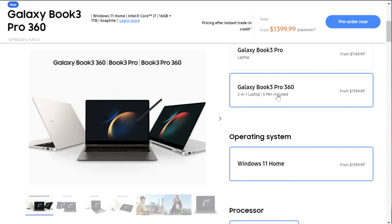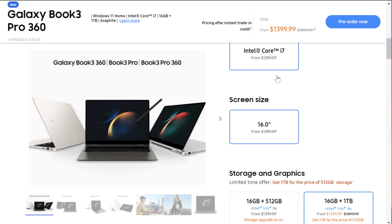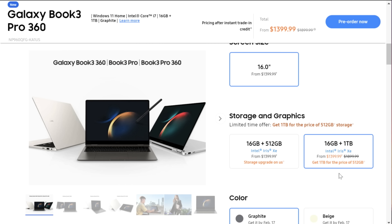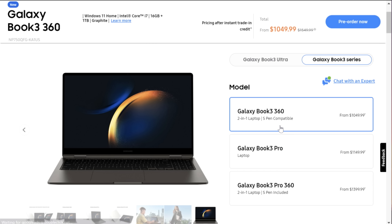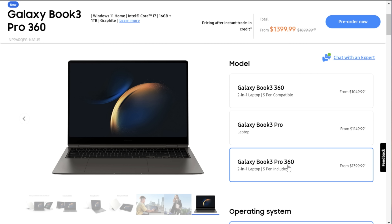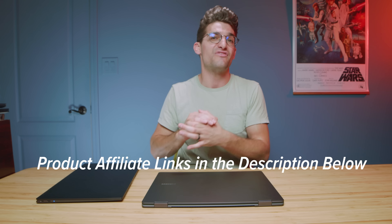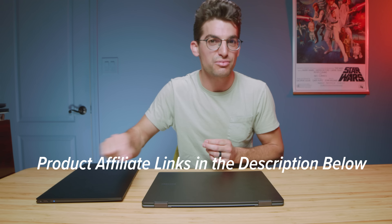Today is the final day to go to Samsung.com and get a $50 credit back when you purchase any of the Book 3s, and you get a free storage upgrade from 512 gigs to 1TB. February 16th is the last day to snag that deal — head to the description below and click those links. After today you can still buy it on Samsung, BestBuy.com, or wherever else it's available, but today is the final day to get that free storage upgrade.